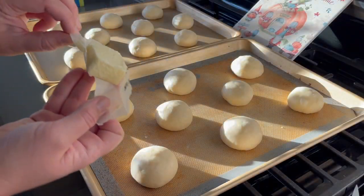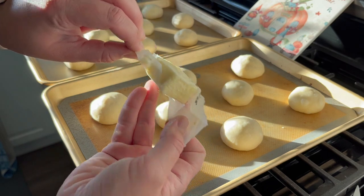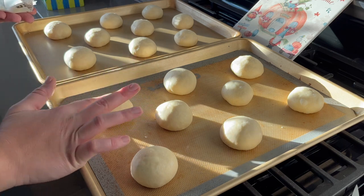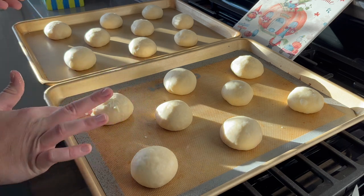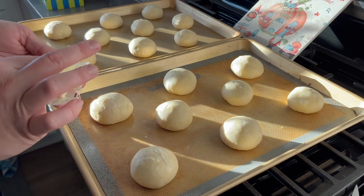Next, we are going to take some softened butter and spread it on top of each dough ball, just creating a nice thin layer. Recall that to make the dough we only used a third of a cup of butter, which isn't quite one full stick, so save that little bit that's remaining for this step.